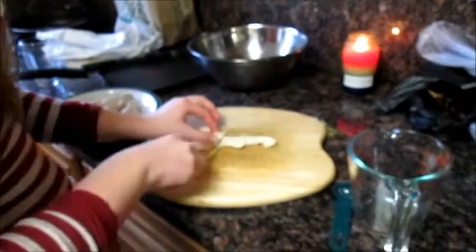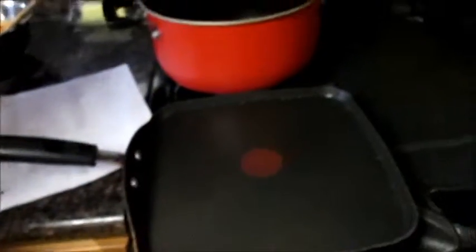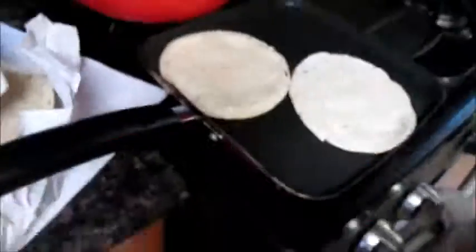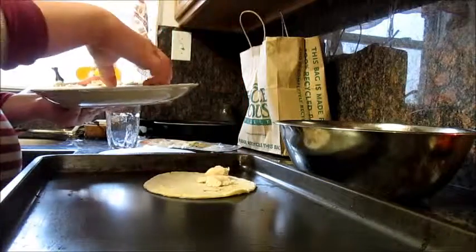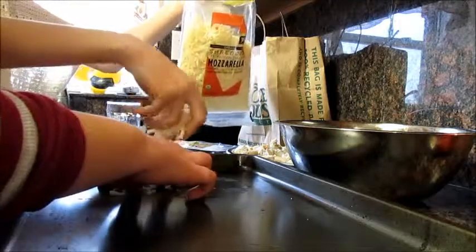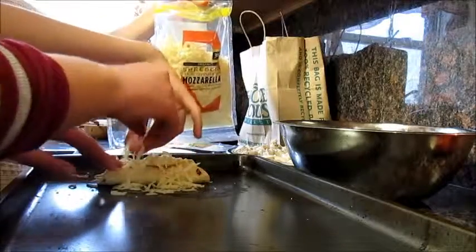El pollo. Friar las tortillas en la sartén. Pon el pollo en la tortilla. Envuélvela. Pon el queso sobre estas. Fry the tortillas in the pan, put the chicken in the tortilla, wrap it, and put the cheese on top.